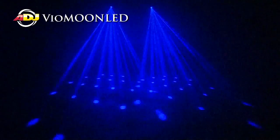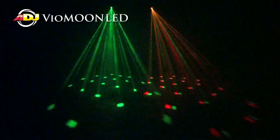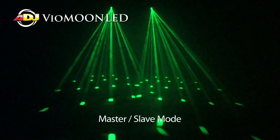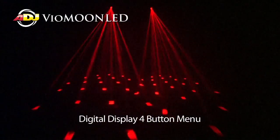The Vio Moon LED features the same four color SMD diode that the Roller and the Scan both have, but it doesn't have a mirror in front. It's a high powered four color moonflower effect. The Vio Moon features DMX, Sound Active, and Master Slave. It also has the same display that its brothers have, with the four button menu.